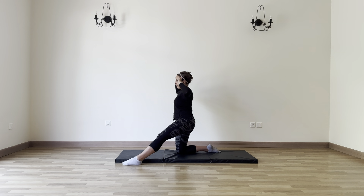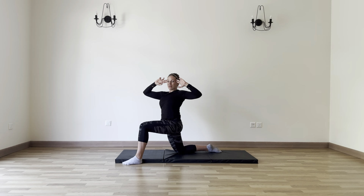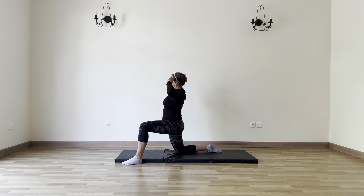Now let's slide the leg forward, bend into the knee, and we're going to twist again. That thoracic twist — navel to spine, like you're wringing out a towel. Really open along the chest, feel that stretch into the back. Exhale, navel to spine. Inhale through center.